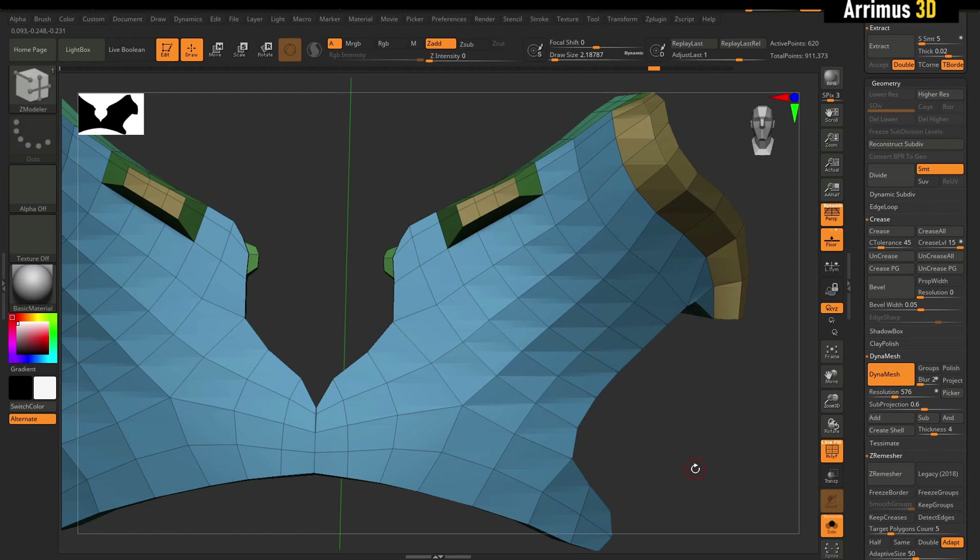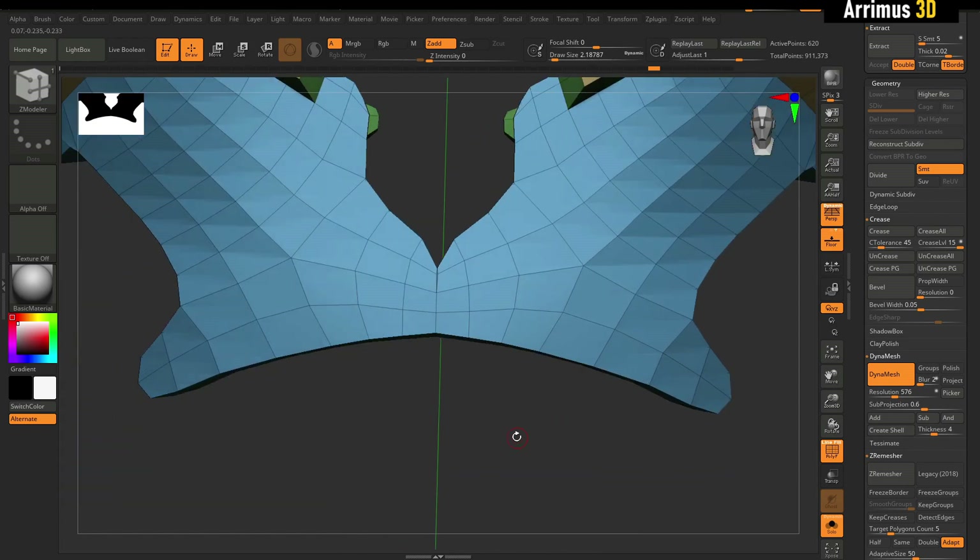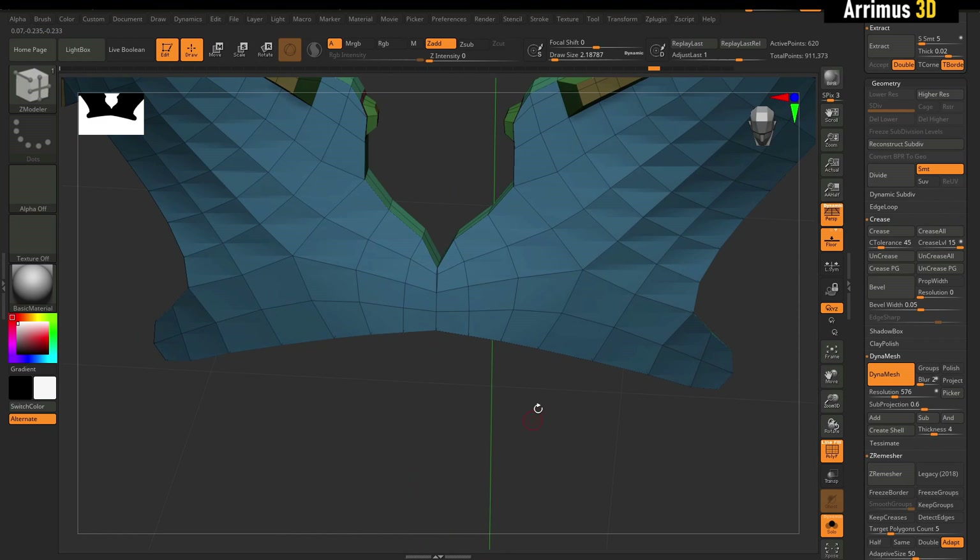Hello guys, in this video I'd like to explain why I think ZBrush has the best extrude tool and I believe other programs should copy ZBrush and have something similar to this.